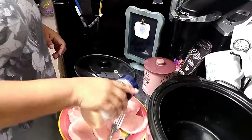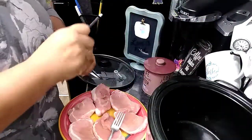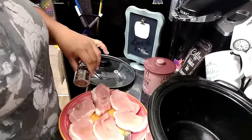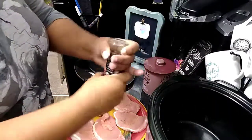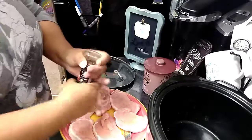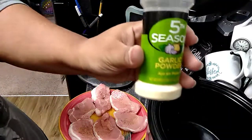I found this one for a crock pot smothered pork chop recipe. Right now you can see I'm just seasoning the meat with some salt and pepper. I will tell you that the end product was a little salty, so you may not even want to salt your meat — I think pepper and garlic powder would be okay.